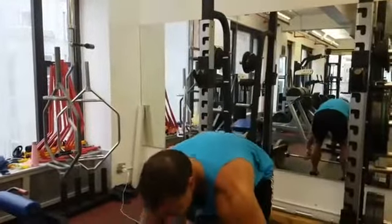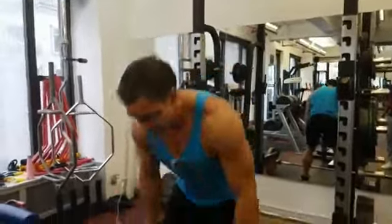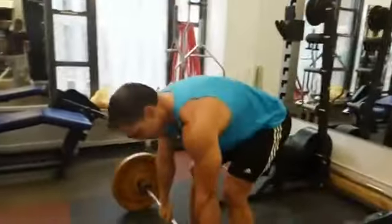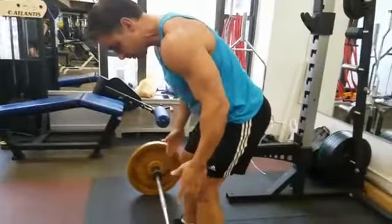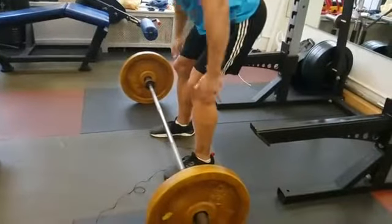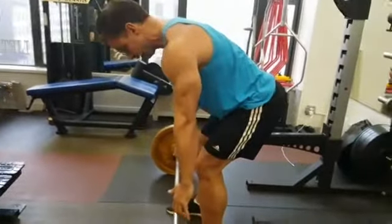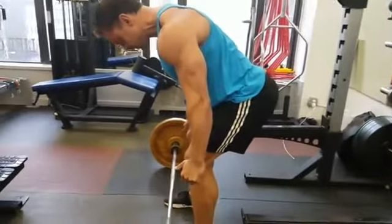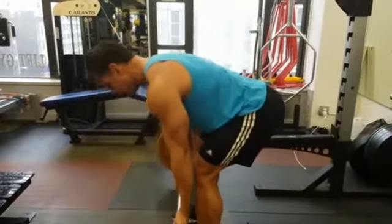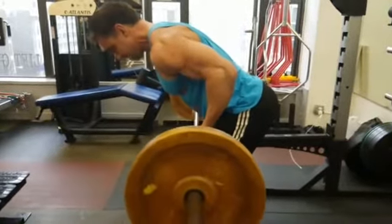Another one: bent over row. A lot of people go in sloppy — half a deadlift, no one knows what they're doing. Instead, have your feet about shoulder-width, push them into the floor, glutes tight, abs tight. Your intention is this line of pull. You create tension by putting the shoulder blades back, get that feeling of what you want to do, use an underhand grip, and now I'm already tense in my lats and can maximize the exercise.